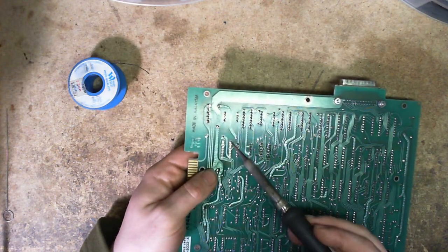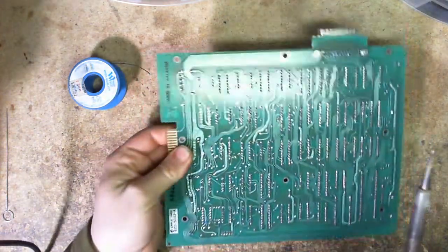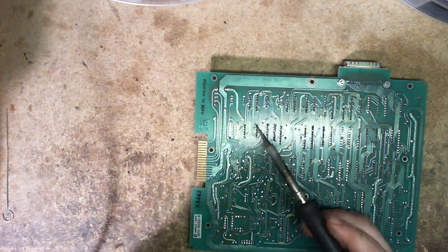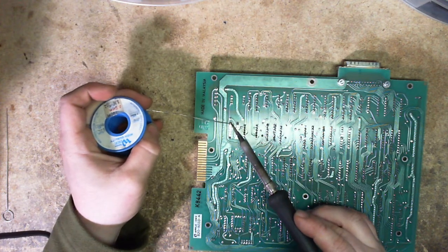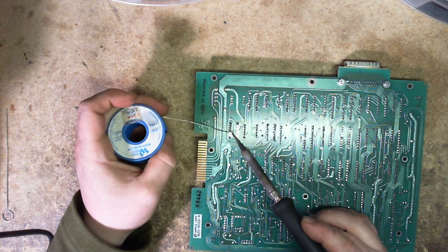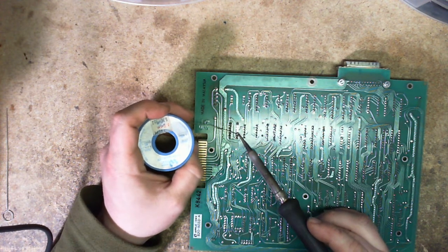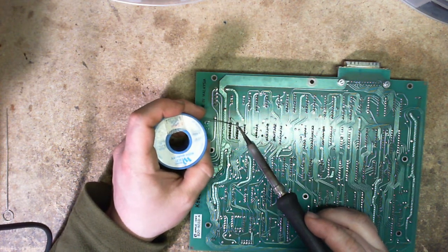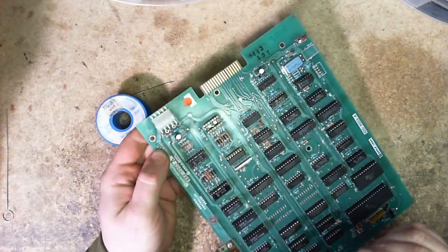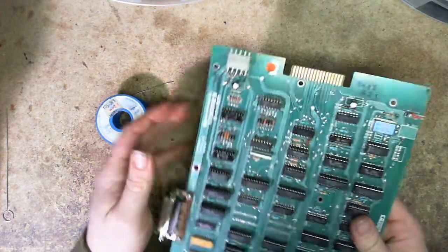So get the iron ready and I'm just going to tin a pin. There we go — and look at that. We'll do the other side, then reinforce that side and off we go. Looks good. Now if I take our chip and press that in, that is a nice tight fit. So that's not a problem.